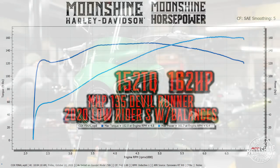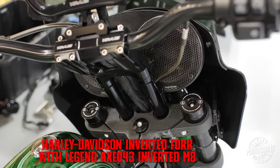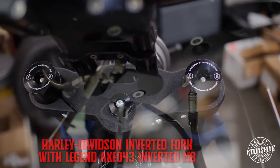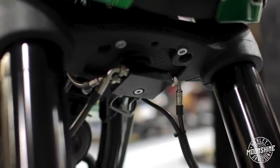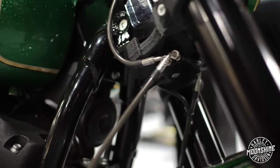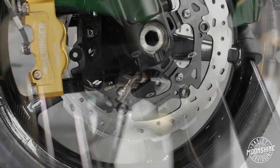The fairing is a Memphis Shades Road Warrior. Tucked behind the fairing is your Plex audio setup. Stock Harley-Davidson fork with a pair of Legends drop-in cartridges. Custom stainless steel brake lines all the way down. Underneath the lower triple tree we have a custom block that mounts up just like Harley's, so when you turn the handlebars your block is staying still — the lines aren't moving with the front end.